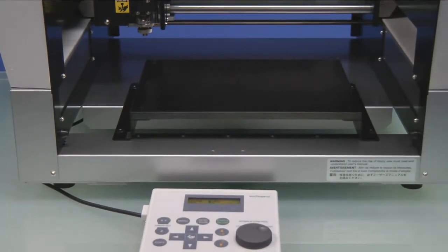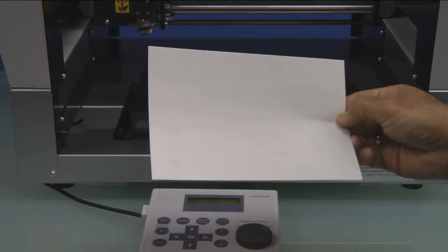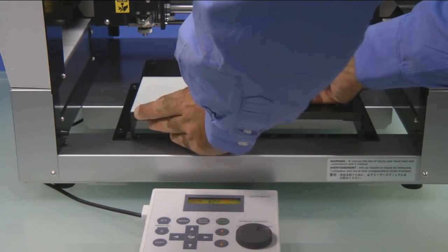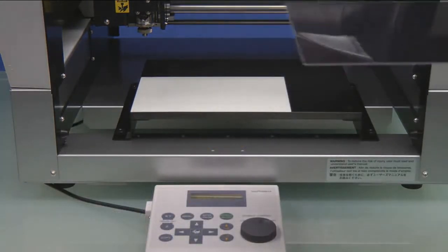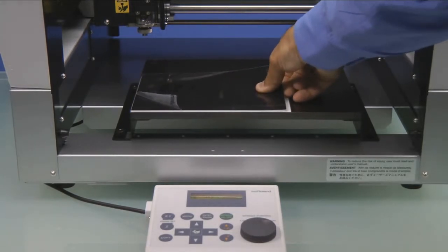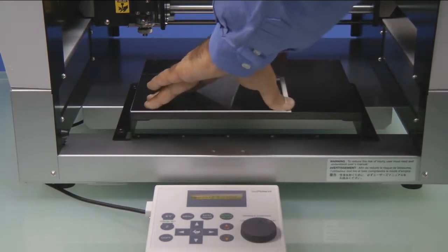We'll then go ahead and open the top cover. We are going to install the supplied AS10 sheet to the lower left corner of the engraving table. We'll install our engraving stock to the lower left corner on top of the AS10 sheet. And then we'll go ahead and remove the protective cover.